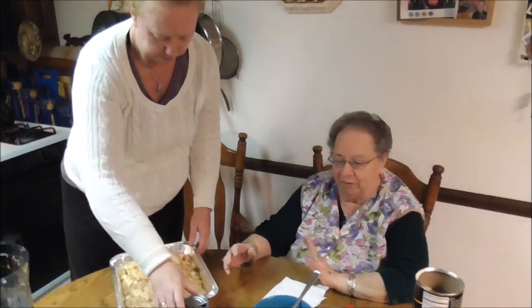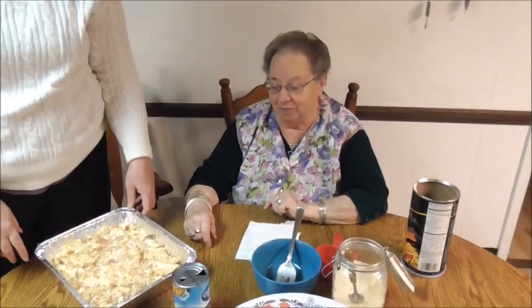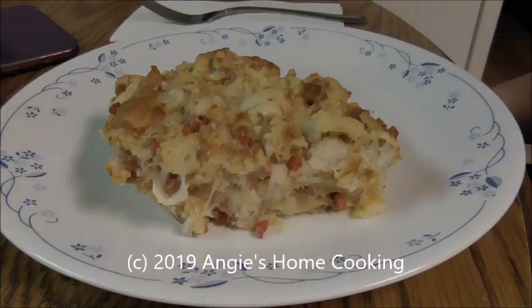And I hope you try it. You know, it may not be Thanksgiving — you don't want to start on Thanksgiving if you don't know if you're going to like it. But I would love your feedback because this is something we've been doing for years. I hope you like it and enjoy it. Please give me some feedback, and if you love my channel, please subscribe.